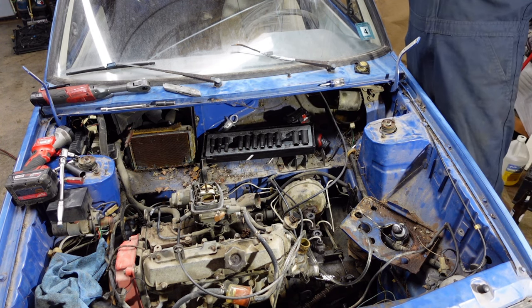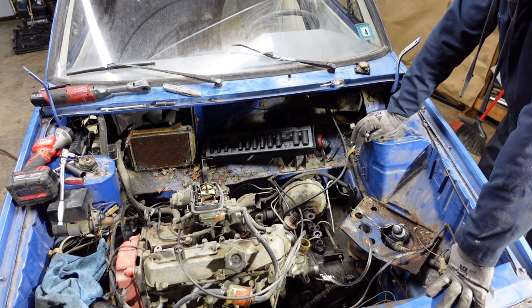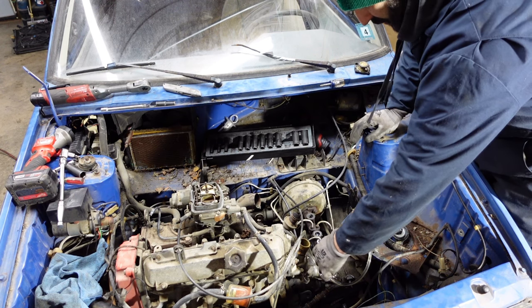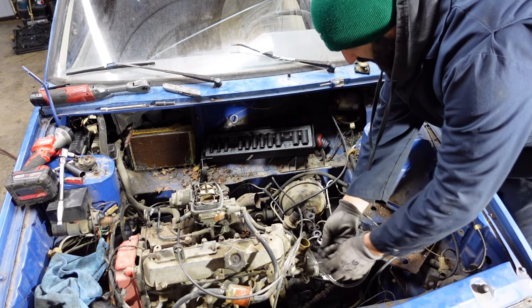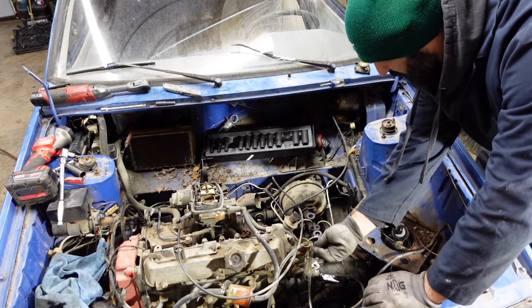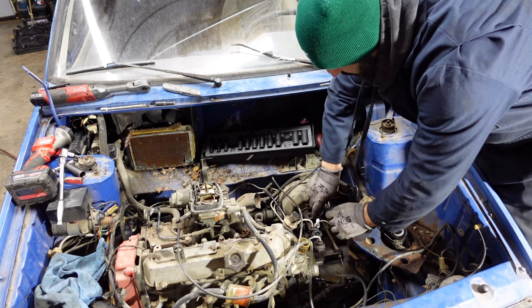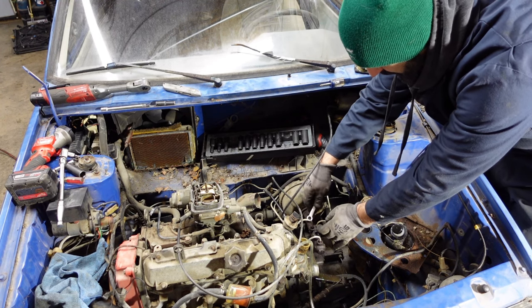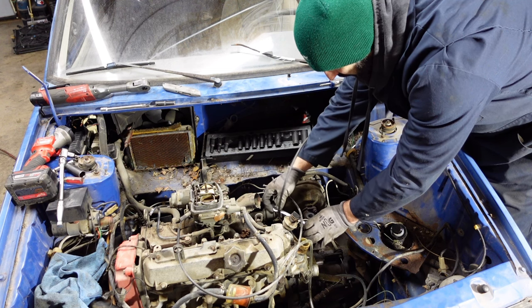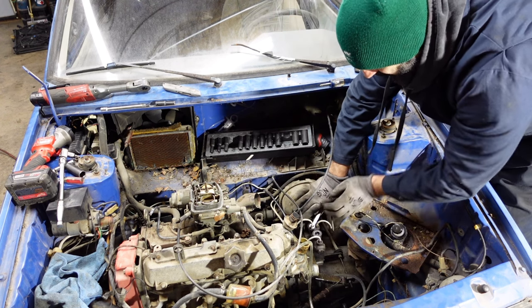I posted a video of this engine and transmission running and the car driving on our Facebook Yugo page. There's a guy apparently from Oklahoma who wants to come on Saturday — which is tomorrow — to buy this engine and transmission, because I don't need it. I soaked these brake lines yesterday so now this should come off easy. I sold the alternator to a friend in Waterloo who needs one. I don't need this engine — it's a carburetor one. I'll just be taking up room in my garage, so might as well sell it and get some money out of it.